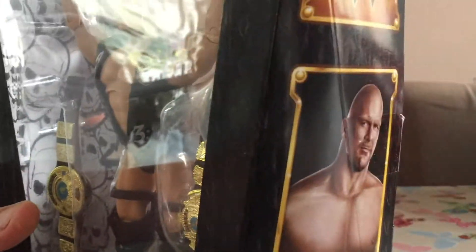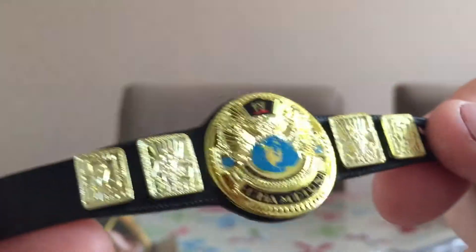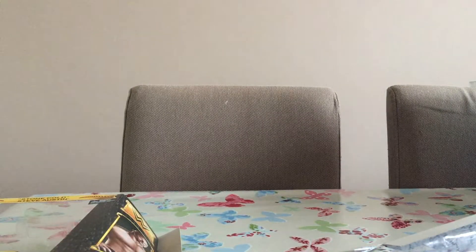Let's just open this. There's some tabs at the top. Let's see what the quality is like of these Defining Moments figures. There we go, he's out of the box. Let's have a look at one of the title belts to start with — holy god, we have the winged eagle belt. It actually does feel like real high quality, with a proper way to attach them to the superstars.